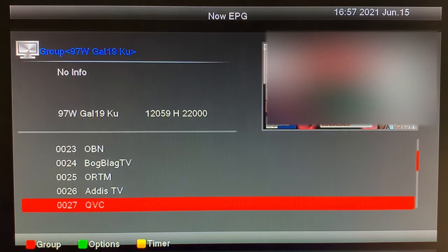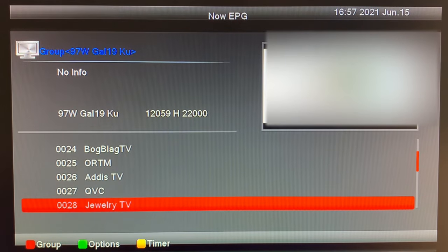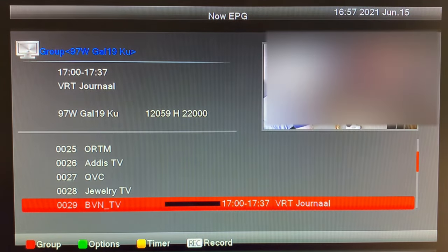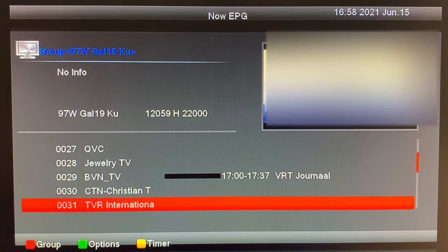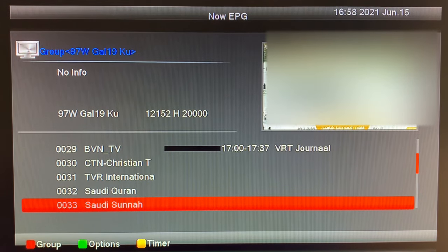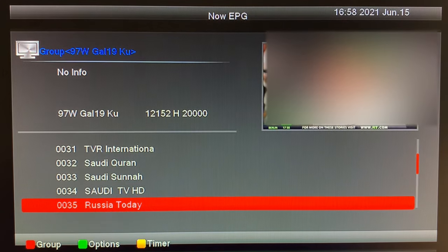QVC here — the shopping channel. Also Jewelry TV. BBN. This channel comes from the Netherlands. This is Christian Television Network, which I believe is an American channel. There are channels here from the Middle East, and Russia Today — a news channel.